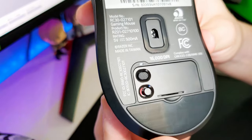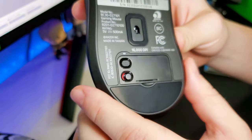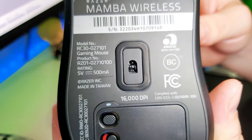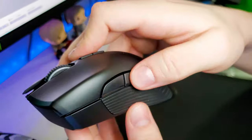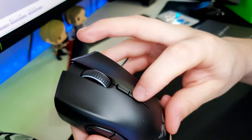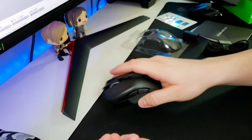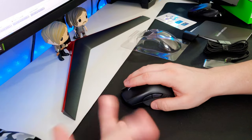You also get buttons for power, and I'm assuming that's for profiles — you can have different profiles with the Razer Chroma software and customize it all there. We have the 16,000 DPI optical sensor, great thumb grips, and two side buttons. It does have seven programmable buttons total. Unfortunately, the scroll wheel does not scroll to the side — that's been one of my favorite features on previous mice — but it's no big deal, you don't really use it much.